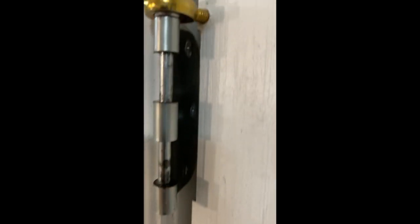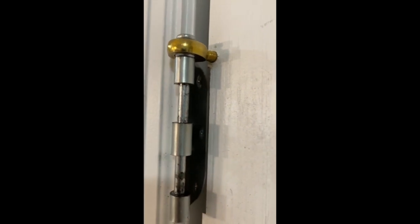If you look at the bottom, it's just a spherical joint that's free to slide up and down. And the top is just a spherical joint, which takes the entire weight of the door.